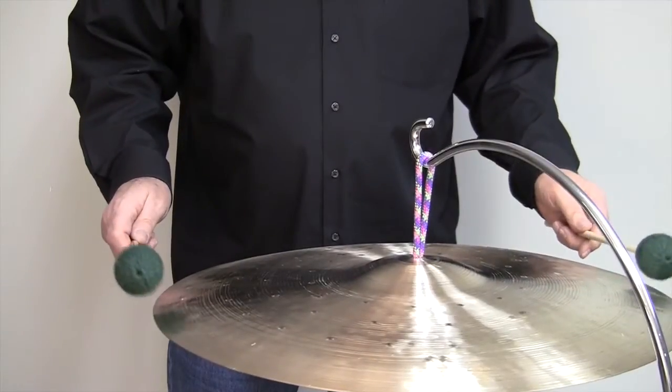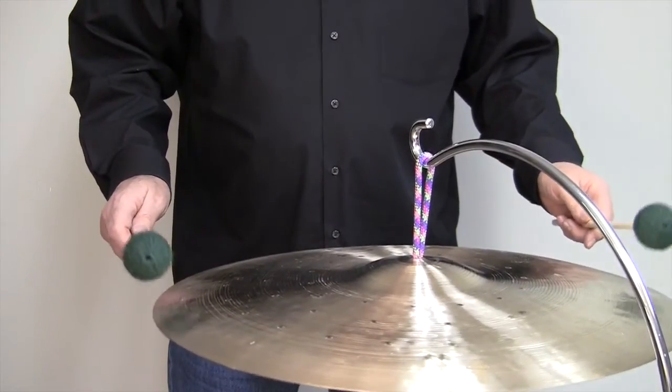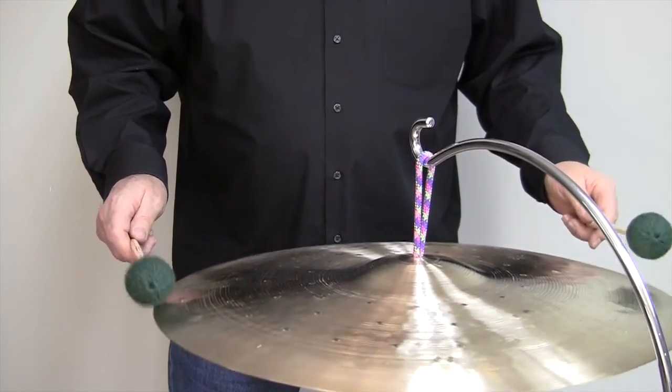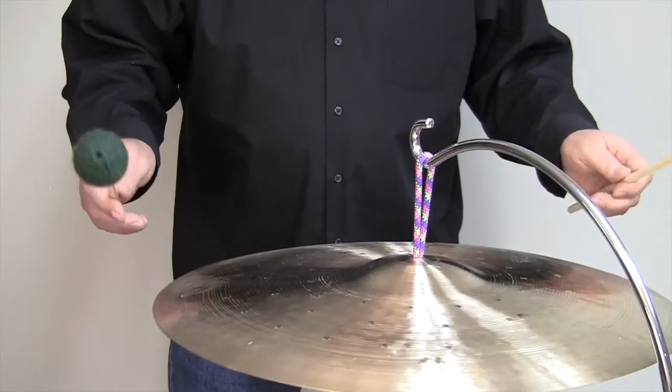My innovative percussion suspended cymbal mallets are offered in two models. Both feature extra-large durable rattan with weighted rubber cores and wrapped in a soft yarn. The concept was to provide the percussionist with a mallet that is weighted to bring out the true tone and fundamental of the cymbal while minimizing any contact sound of the mallet.